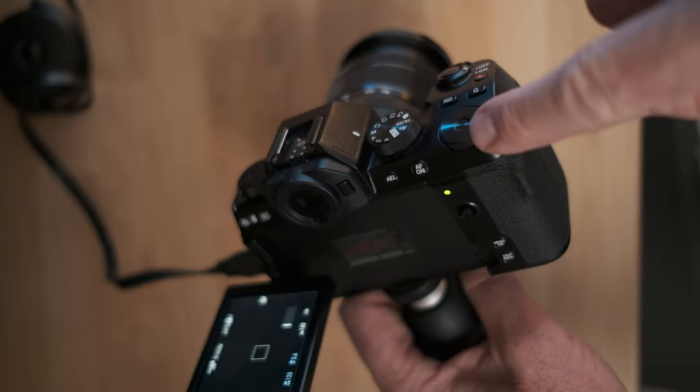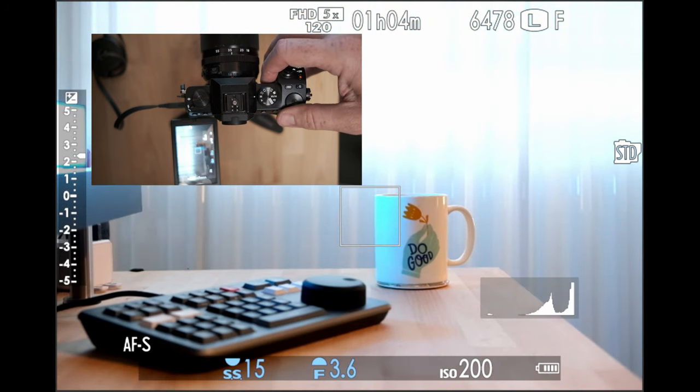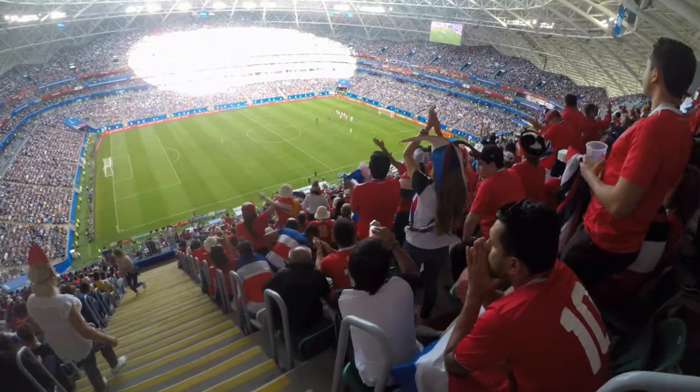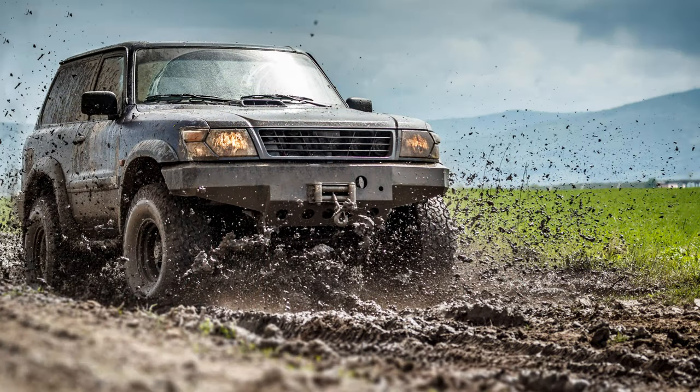Now let's move to shutter speed. On the Fuji XS-10, you have the rear command dial and that's set to shutter speed. If you rotate it to the left, you'll see the shutter speed go down — the number becomes a larger fraction, going from like 1/100 to 1/60 to 1/30. These are larger portions of a second, so it's longer in time, letting in more light, and you'll see the picture get brighter. Rolling the other way makes the fraction smaller — 1/100, 1/250, 1/500 — letting in less light. A quicker shutter speed is associated with capturing or freezing motion, like sports photography, cars, or bicycles.